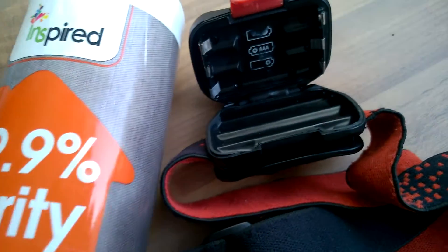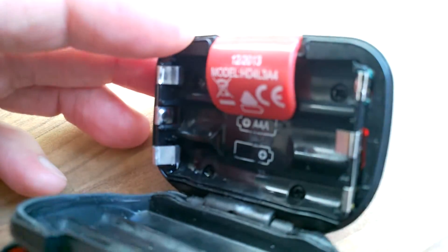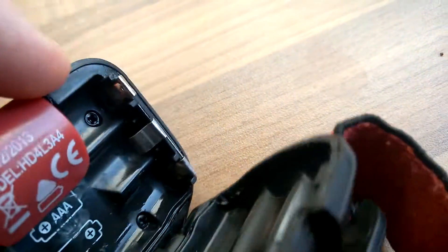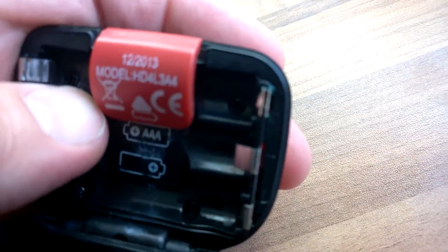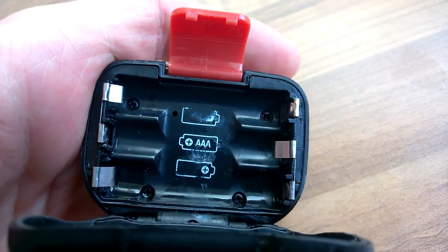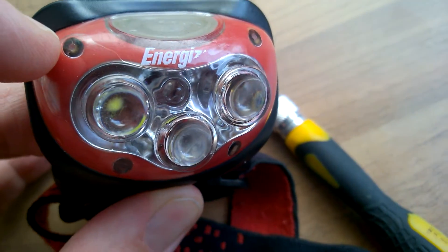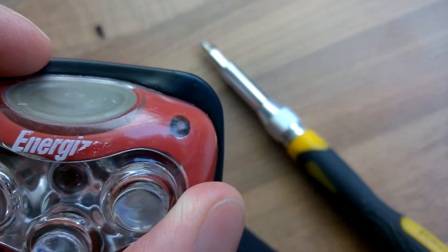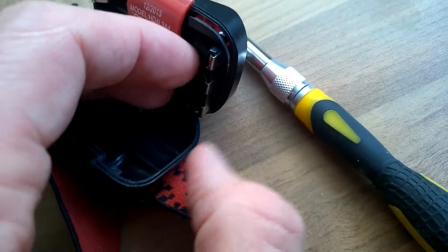I tried the obvious stuff — cleaned all the contacts using isopropyl alcohol, but no dice. As you can see they're all nice and clean, and as mentioned it didn't get wet. It's only really been used sparingly, so it's a bit odd. It should be water resistant to a point anyway. Looks like there are four screws at the back — let's whip them out. The screws go straight through to the front plastic, so you can see there are four screw holes. It should just pop off now — let's have a look.